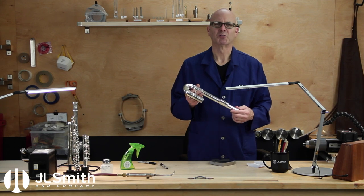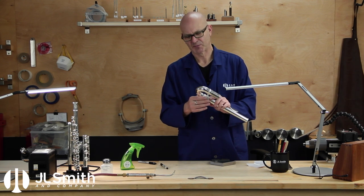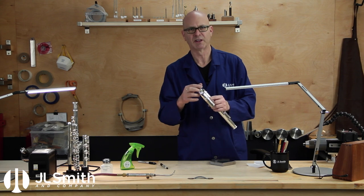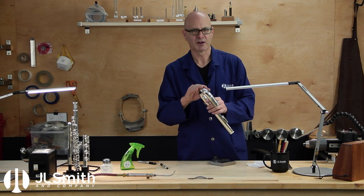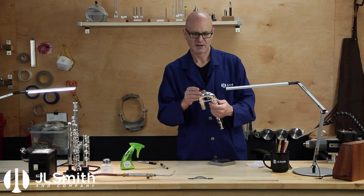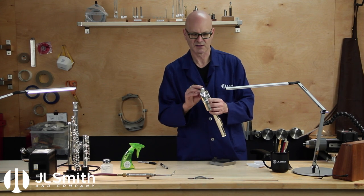Hi everyone. I'm here in the workshop to restore a bass flute head joint. This bass head had hit the floor pretty hard at one time and it's had some previous repair work lifting some of that dent out. The result of the lifting has left a sort of cottage cheese appearance, which you often get from dent ball lifting. So I want to restore this to like-new condition and just finish the job that the previous technician started.